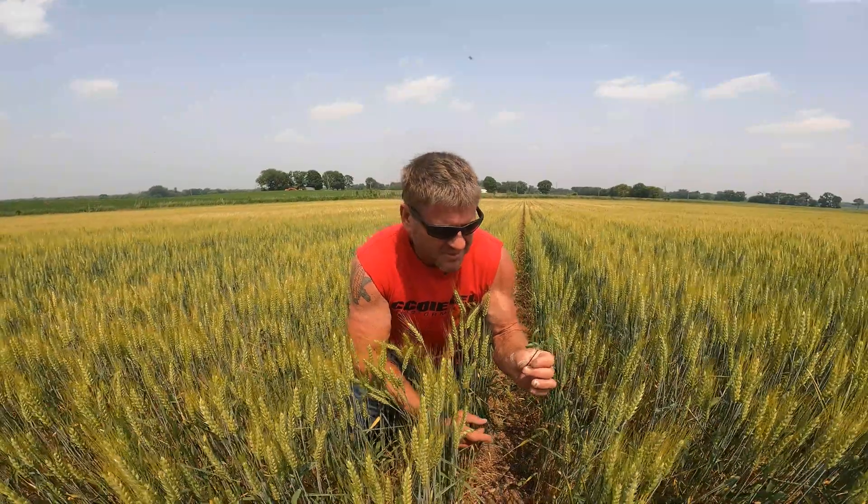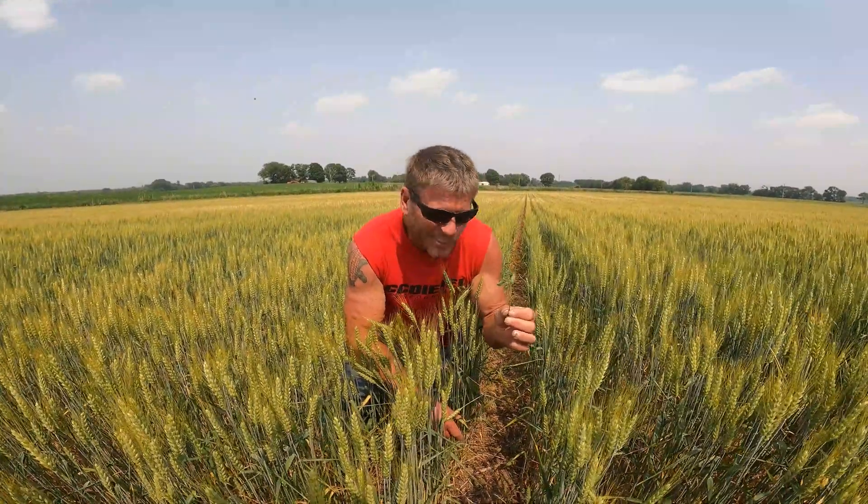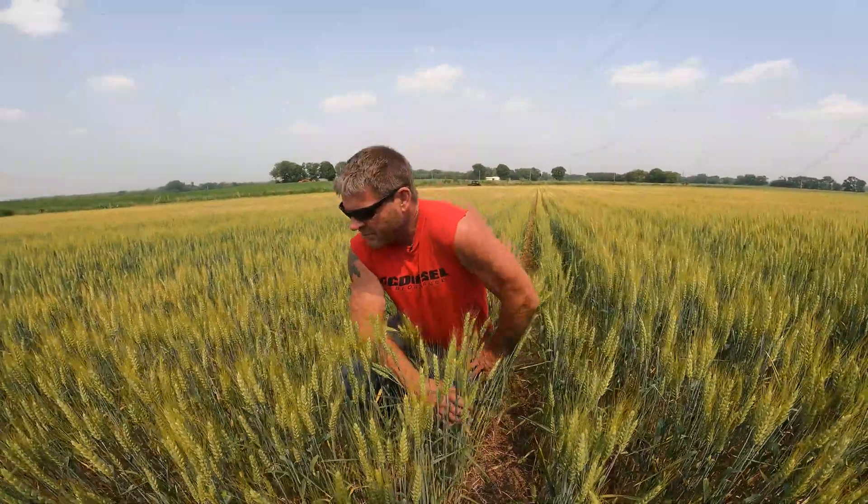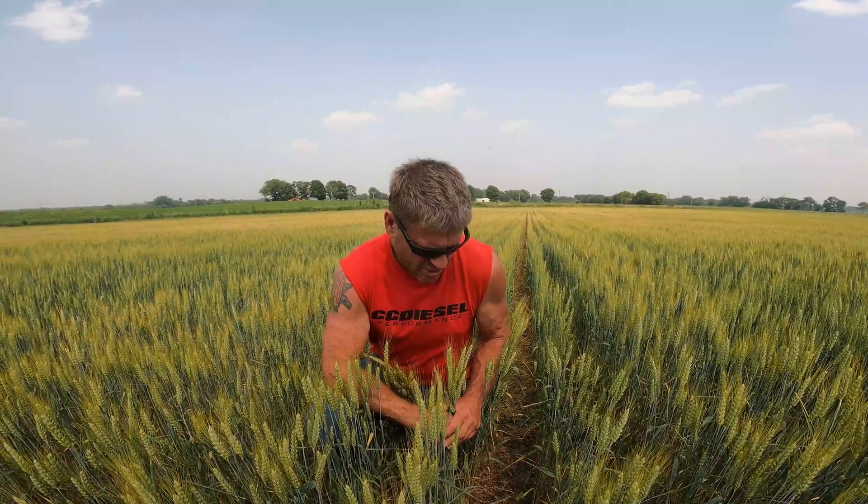So yeah, not gonna work this year. Not to say we won't try it again, but it's not gonna work in these conditions. First year trying to plant beans into standing wheat — this year would be a negative. We'll try again next year.